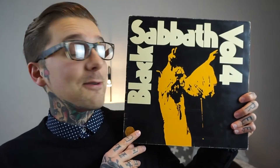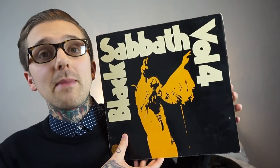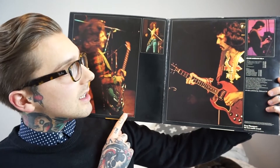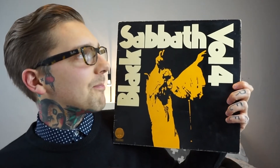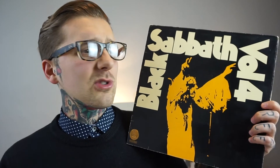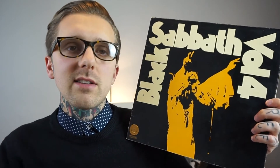Next up is Black Sabbath — Volume Four. I can't begin to describe how good this album is. I'm so happy I got the Vertigo version — it's a gatefold with beautiful pictures of Tony Iommi inside. It's pretty beaten up but it's such a classic front cover and I really want to get it tattooed on me. Pretty much every stoner doom band has ripped off this front cover. Snowblind is one of my favourite Black Sabbath tracks and it's on here.